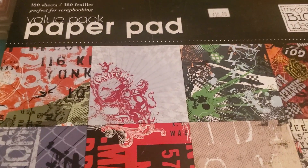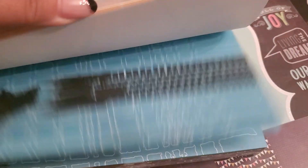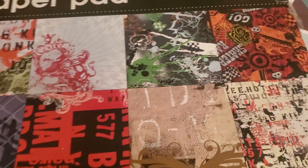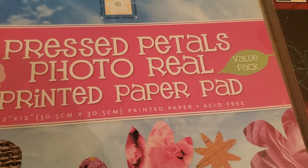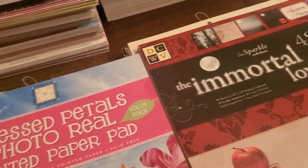Then you have this really huge one — also Me and My Big Ideas — the value paper pack. No name, but it has 180 sheets. You can use these for just about anything. Look at these beautiful papers — guitars, cityscapes, skylines. And lastly by Die Cuts With A View, the compound stack — about half with glitter. So bundle 18 is one, two, three, four, five pads.